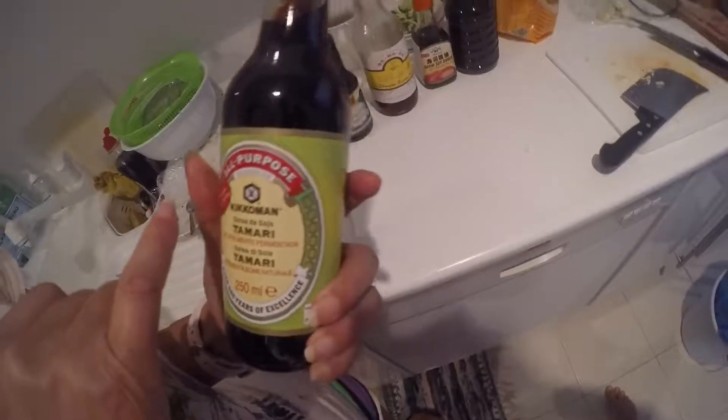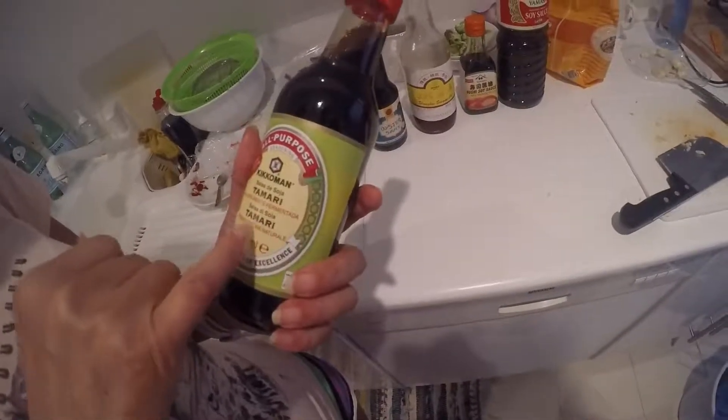But the soy sauce — this is for texture, just for its texture.